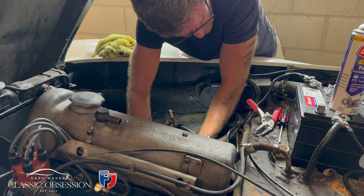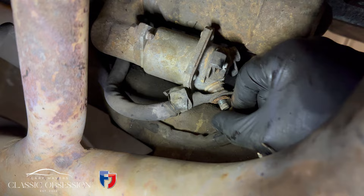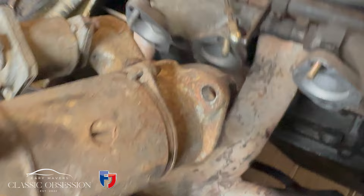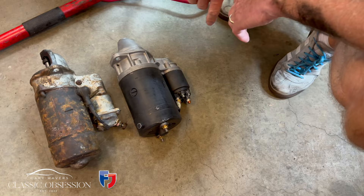With the carb still out, let's dig in and remove that dirty old starter motor.